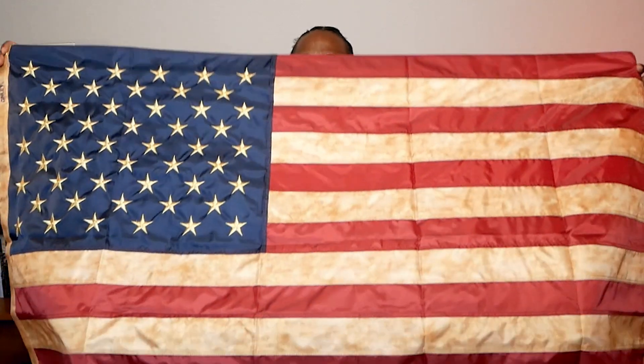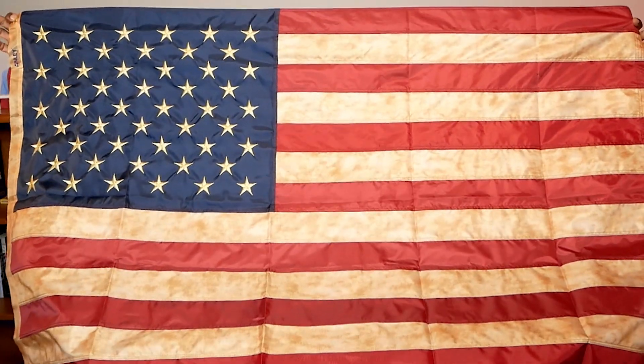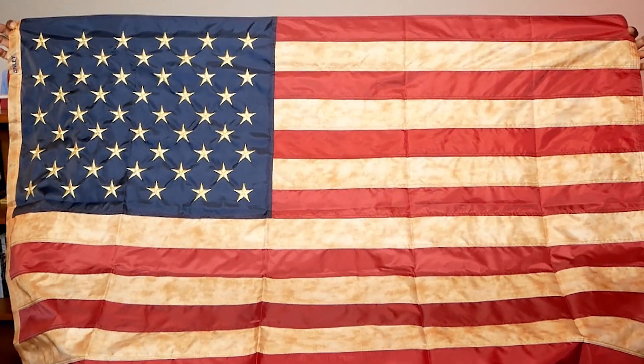This is a flag that probably will be flown on Memorial Day and maybe other special holidays in the United States. This flag is three feet by five feet, so it's a very large flag. You can see it from a distance and it is very beautiful. It has all of our stars, our stripes. It has your rows of red and white.